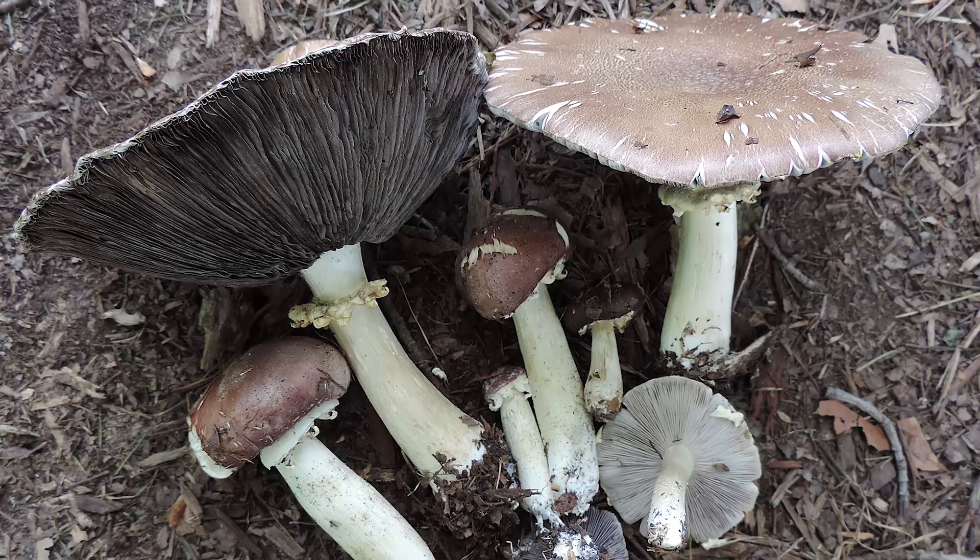You will typically find this mushroom spring through fall, at least here in Pennsylvania. I usually have the most luck finding it in April and May, especially after a good rainfall. But I'm doing this video now because I did find a nice cluster in the summer months.